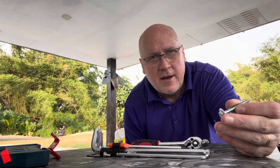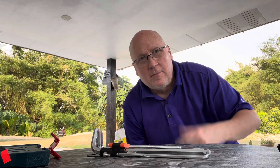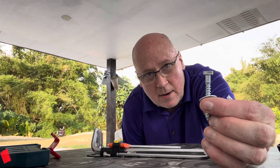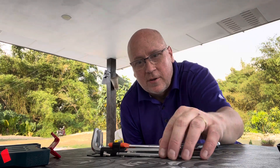Now that I have the washers I need for these longer bolts, and I've got the multiple sized drill bits I need to countersink the last 10 millimeters of that bolt, I can now lock down the mounts for the solar light.